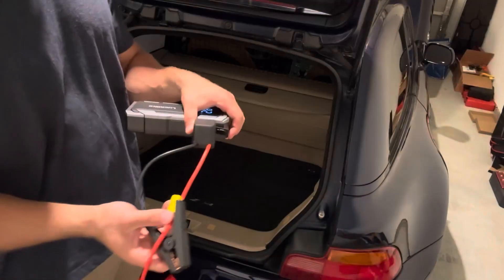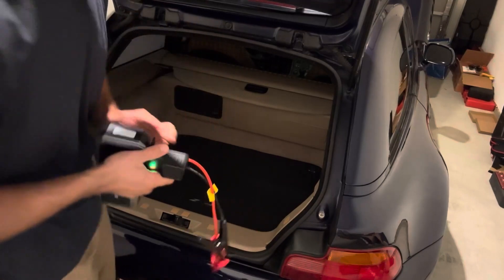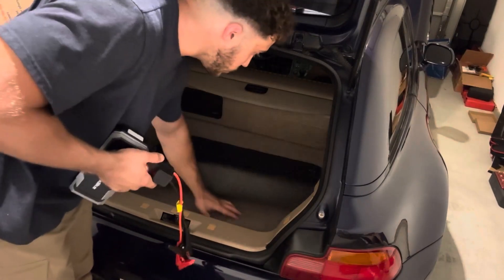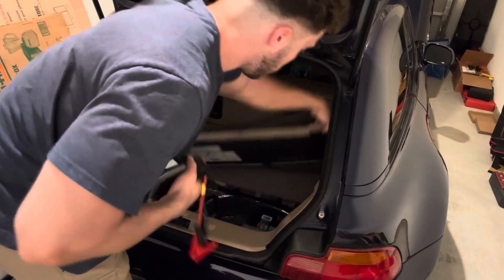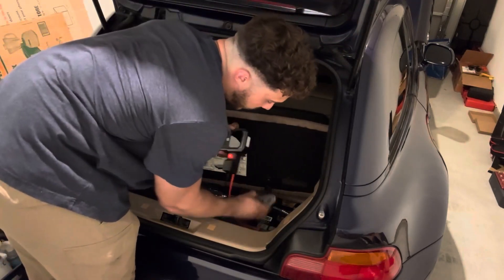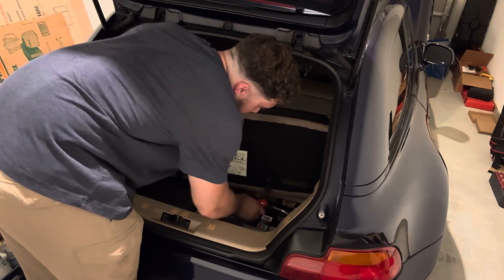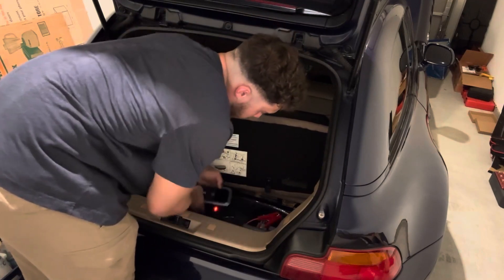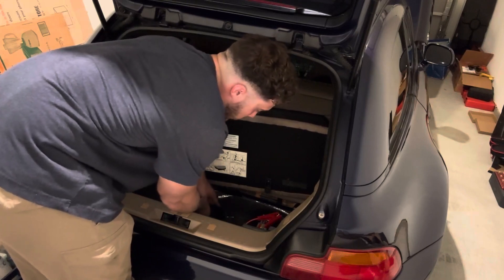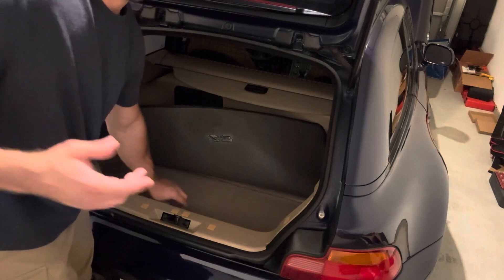So let's go ahead and jump this car. Go ahead and plug this in. You should have a red and green flashing light. Now the battery to this part is in the trunk. Go ahead and connect your negative and positive terminals here. Then your light will turn solid green. So now it's time to jump.